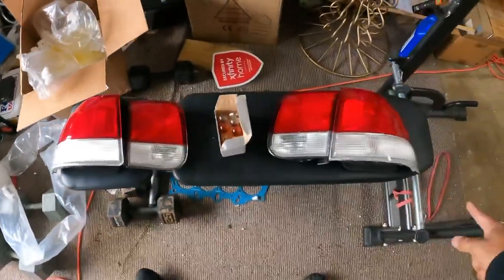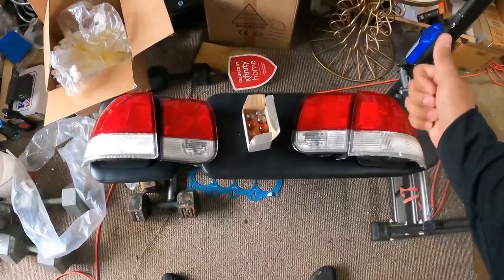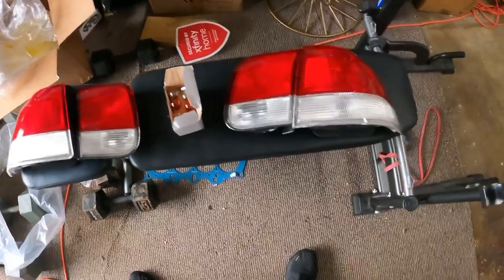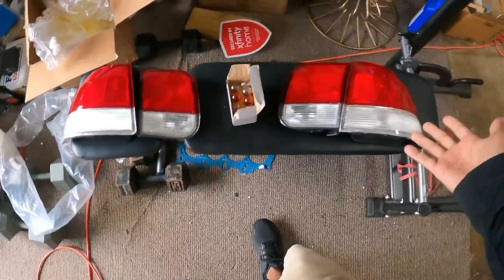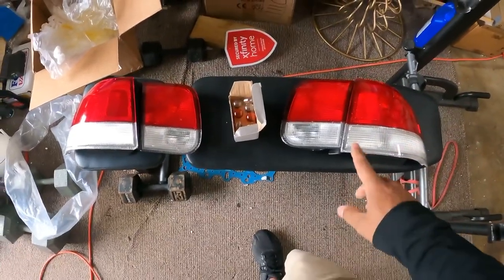What up YouTube, so my 50/50 tail lights are in. These tail lights have been impossible to find — I've been looking for them for like the last couple months. I don't know why I can't find them anywhere. I was able to find a set on eBay. I might have paid a little too much for them, but they're hard to find.